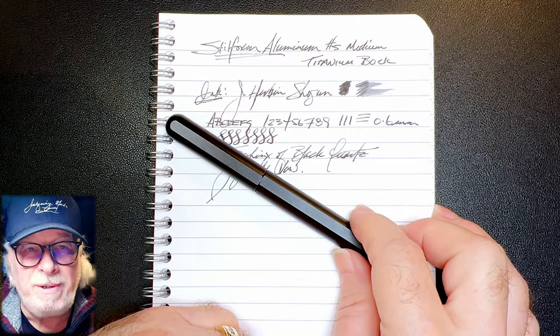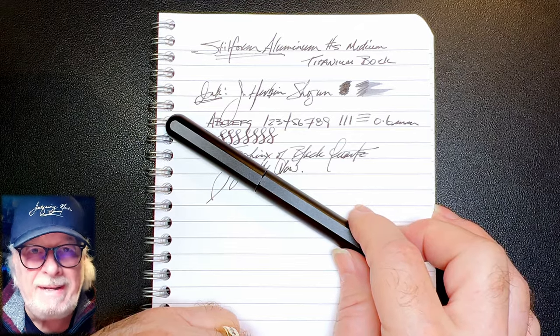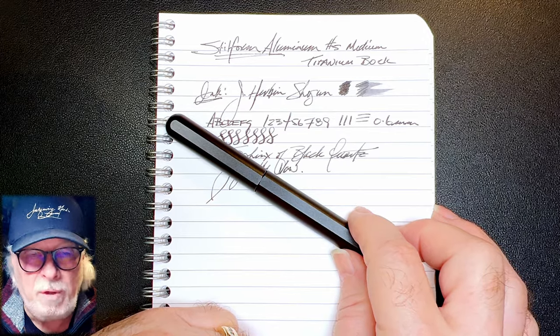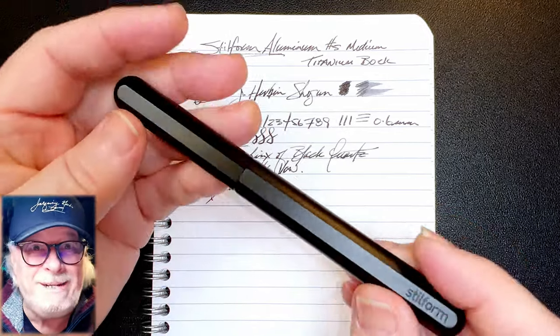Get your own Steel Form Aluminum. If you're a Canuck, use my code and get 10% off. If you're not a Canuck, get your own code. Thanks go out to Lorena of Steel Form Pens in Dorval, Quebec, for providing this pen for review and to keep. This is mine.